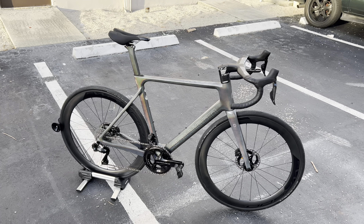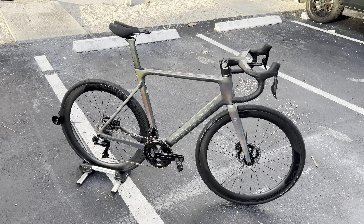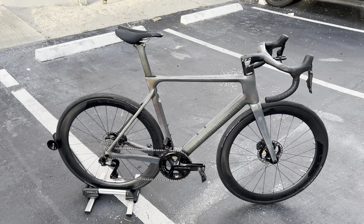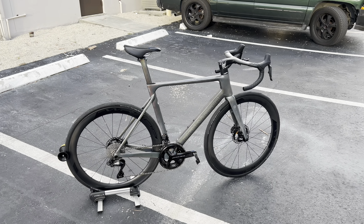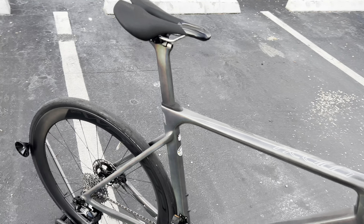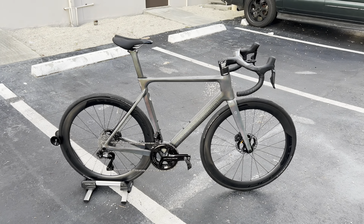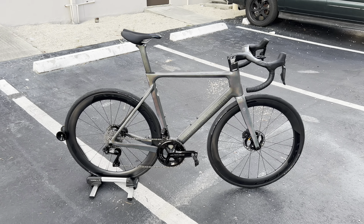Working with Bikes Online, they sent me this bicycle to do a series of tests and a full walk-around, and then I'll get some time to ride it and put some miles on it to figure out where this frame stands — is it just a groupset on a bicycle, or does the frame actually hold up to the test? They do have the UCI stamp of approval on there, they went through the testing and got the badge, which is always nice.